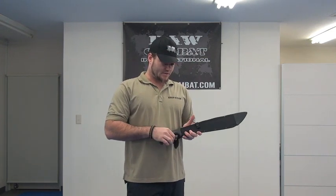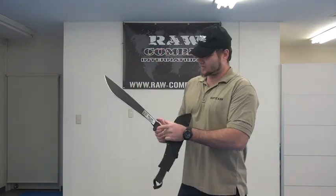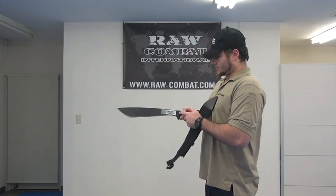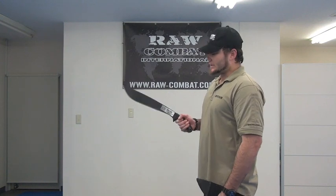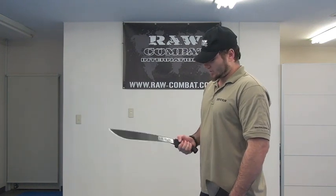This one is a lot more sturdy in terms of the handle and the grip, and it's thicker from this part of the handle out along the blade — the body of the blade.